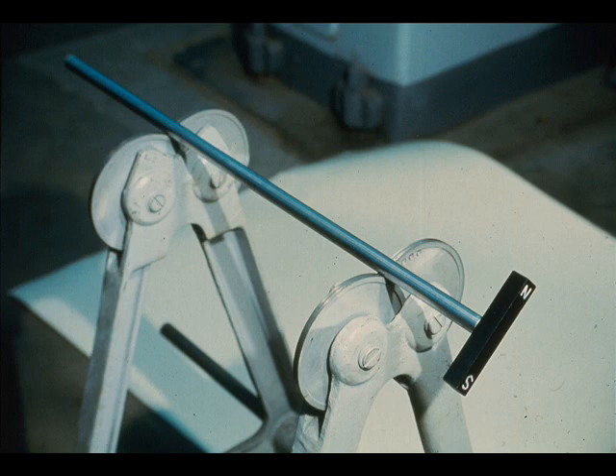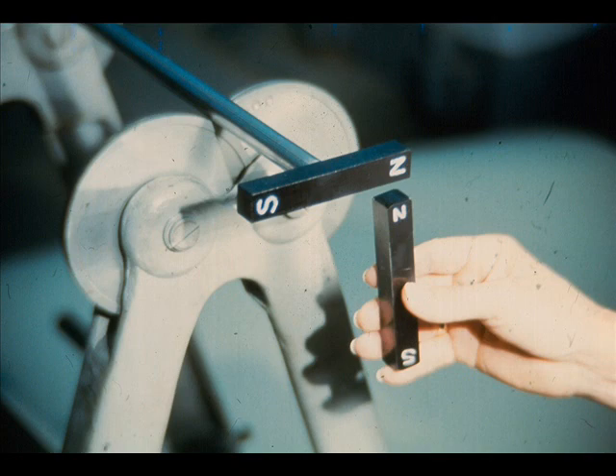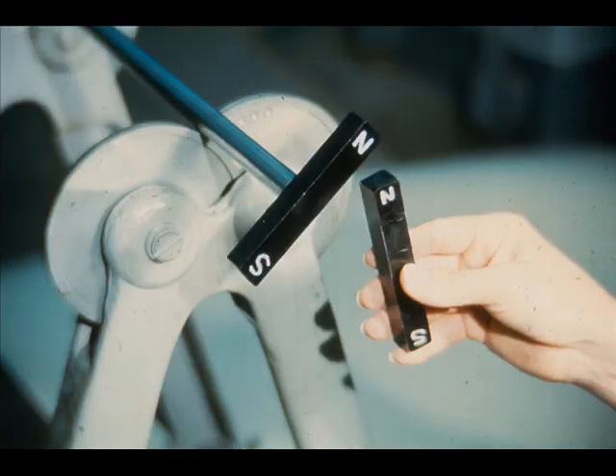We have taken a shaft and attached a magnet to the end of it, then placed it on the wheels of a static balancer, which will serve as bearings. The shaft and magnet will represent the rotor. The workman is now holding a second magnet near our rotor magnet. We'll say that the magnet held in the workman's hand is the stator magnet. We all know what happens when like ends of magnets are placed in close proximity. The result is that the rotor magnet is pushed away. Since it is fastened to the shaft, the shaft turns, the same as it would in a motor.